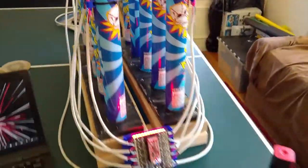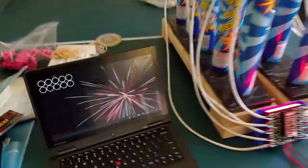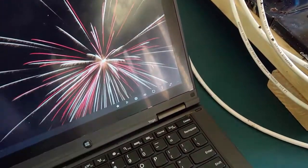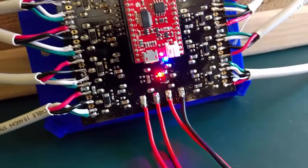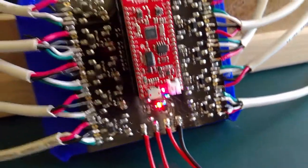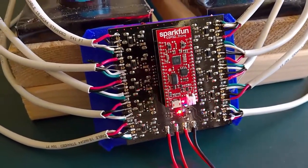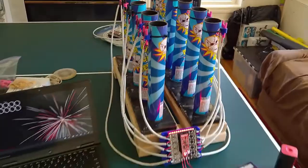This can be computer-controlled, of course, just over Wi-Fi. Here you can see my PC laptop connected — it discovered the hub, so it can arm the hub. That'll enable a safety relay on the board that will now enable us to launch the tubes. In this case, I will launch two tubes at once, one on each side of the hub, and you'll see that go through the entire set of fireworks — 10 tubes in short time — and that'll create a spectacular display.